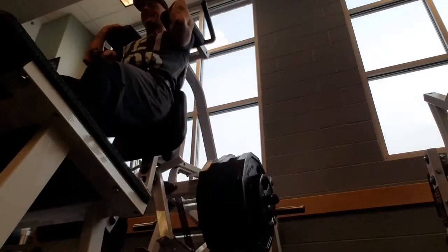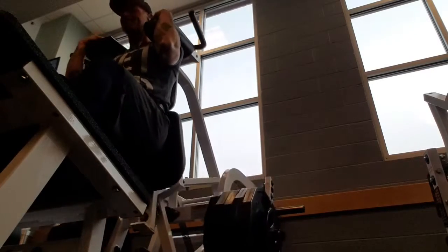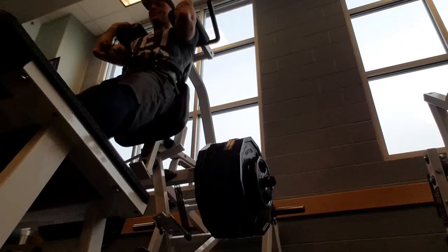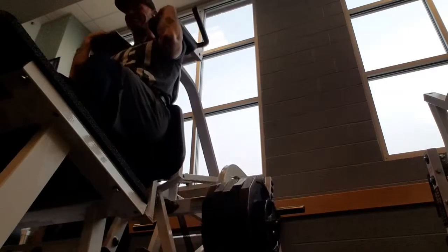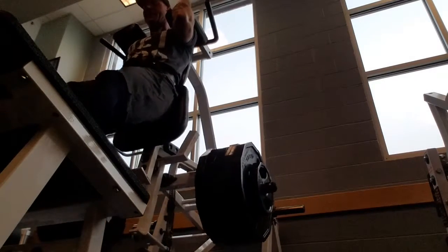This is my heavy week for legs, focusing on volume and heavyweight. I've got four repetitions, going as deep as I can. I'm 10 weeks out — feeling excited! Please check out my other videos on YouTube. Let's get in shape, West Michigan!